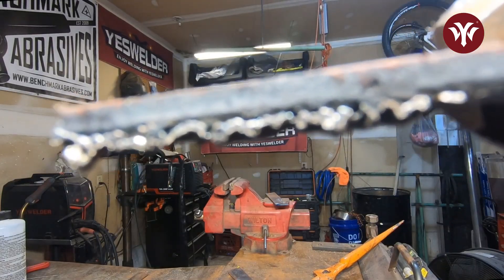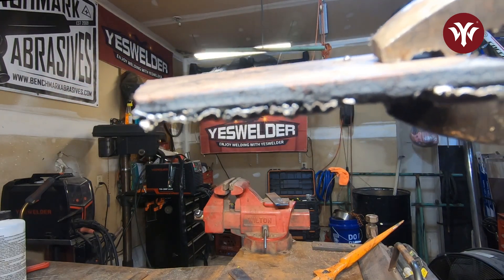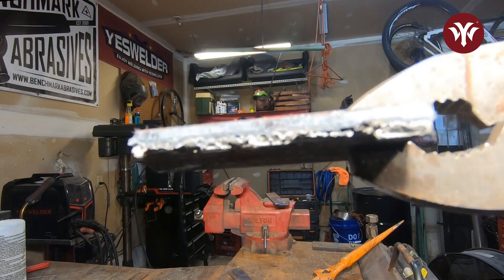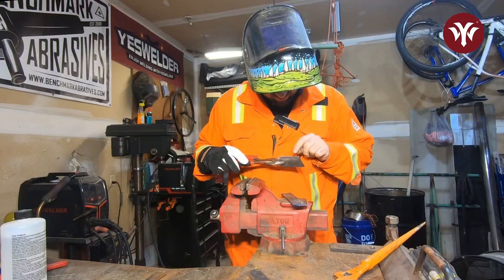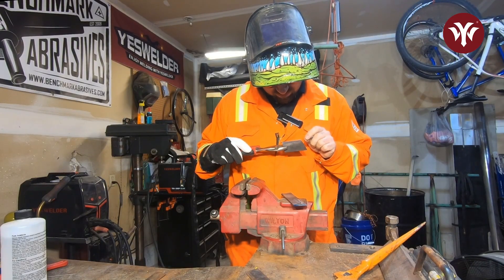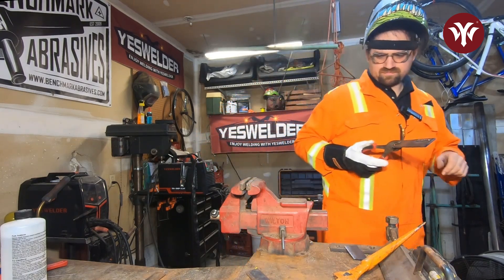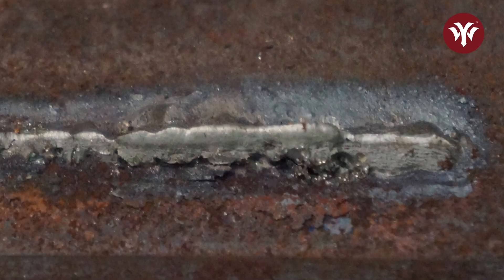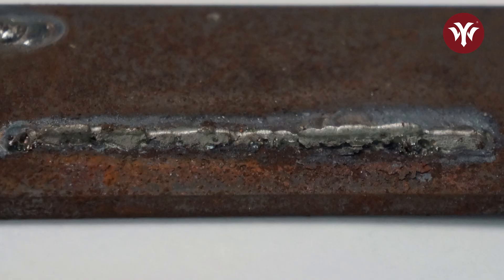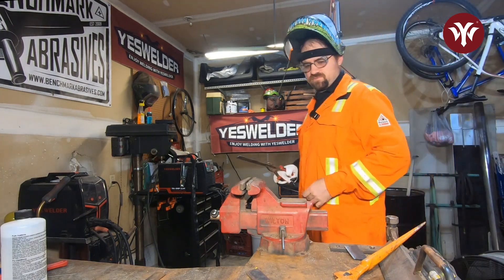Now you can kind of see the ends of the weld. We say all the time that this stuff should look like a stack of dimes — or a broken file. That looks like that broken file had a lot of crap in it. You can see some dark spots, you can see some shiny areas, a whole bunch of porosity all along the bottom of the weld. And I've got terrible fusion. I've got all sorts of issues — lack of fusion in spots. It's pretty bad. It's actually worse than I thought it was going to be.